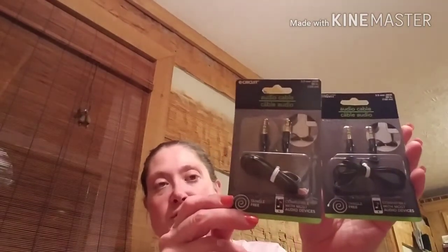Then we were in the electronics section of the store and we needed some auxiliary cables. These are the E-Circuit brand auxiliary cables — the 3.5 millimeter, 48-inch auxiliary cables. These are the Tangle Free because they're the flat cords. We did pick up two of those, so we have an extra one just in case.